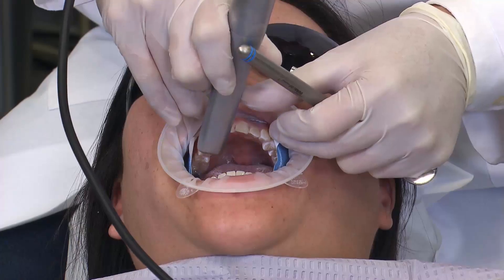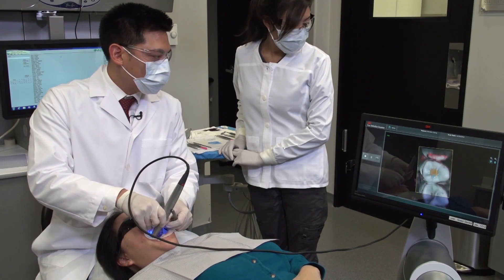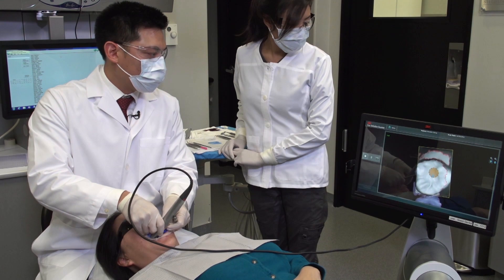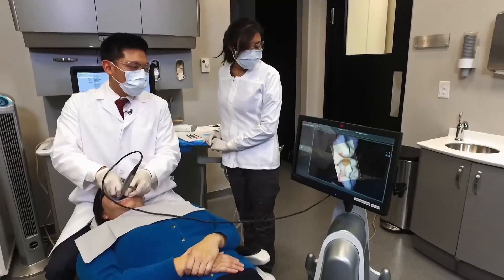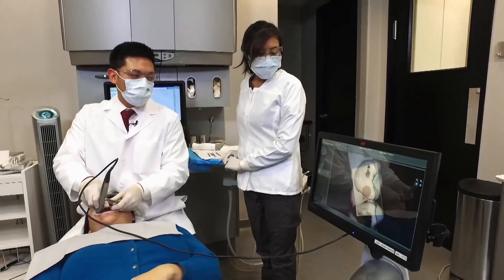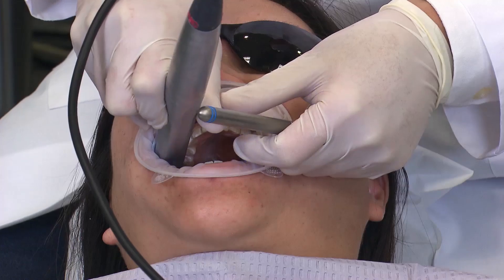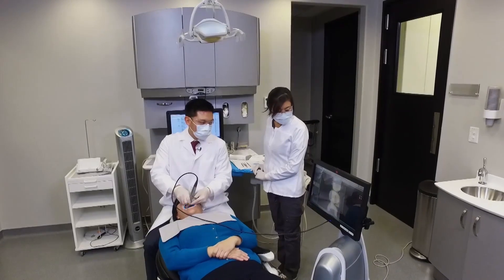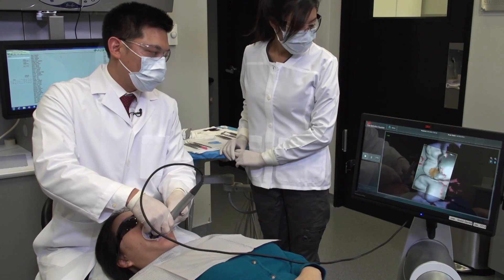I'm going to start off by capturing the upper right quadrant, getting most of the occlusal surfaces first. I work my way toward the distal and ensure I get the distal of number 2 in this case. With digital scans, you do want to ensure that you take rotations toward the buccal, as I'm doing right now, and fill in the buccal data, capturing any areas underneath the height of contour. Once I've captured the buccal, I'll rotate toward the lingual and ensure that those areas are captured as well.